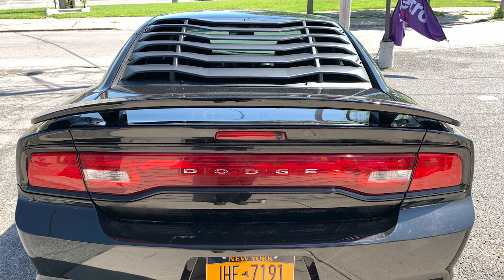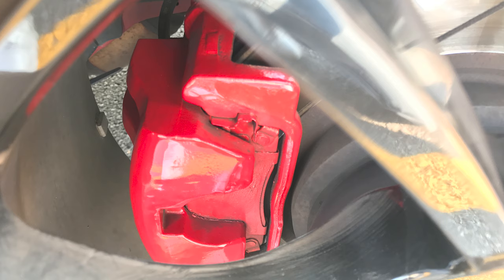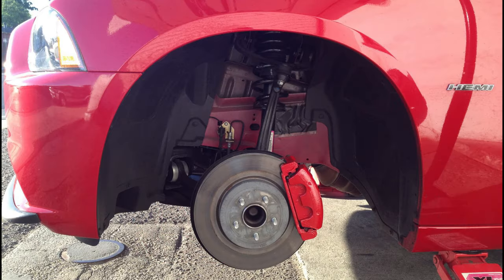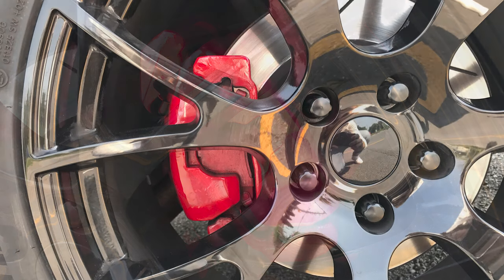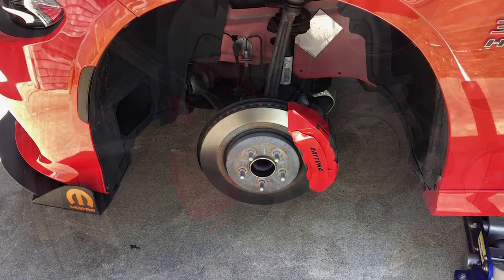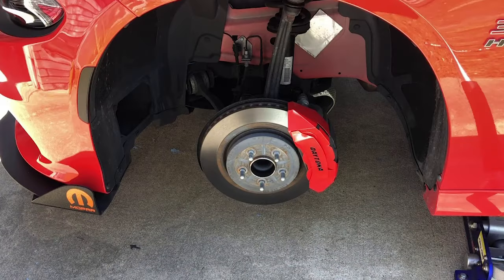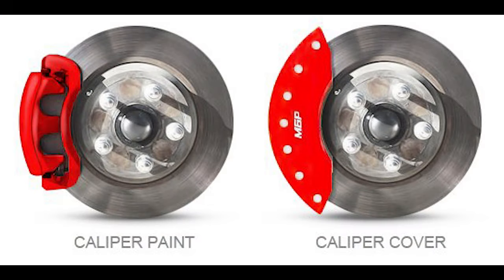I wanted to throw in a little bit of variety here, so this is something you can do to dress up your calipers for those that don't have a Charger that comes with big Brembo brakes. There are a few different options: caliper covers, caliper paint, or going to a big brake kit. Assuming that you don't want to spend thousands on a big brake kit, that leaves a cover or paint. I honestly wasn't a big fan of the covers, but I did find one company on Instagram by the name of CCI Auto who makes covers that actually look very good. There's also the option of using high temperature paint, which also looks really good, and it usually lasts a few years at least. The covers will run you at least $150, and paint is a similar price if you get it professionally done.